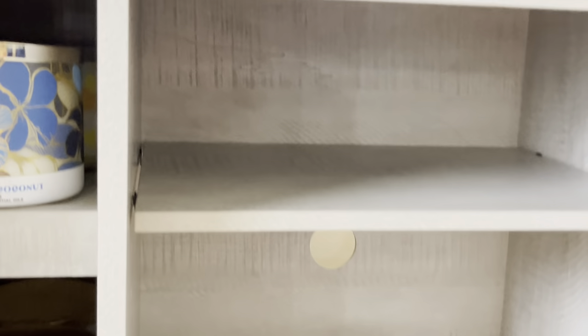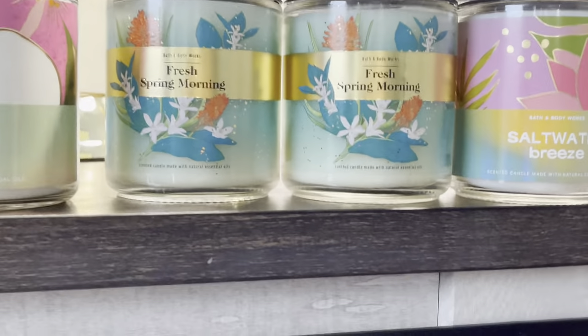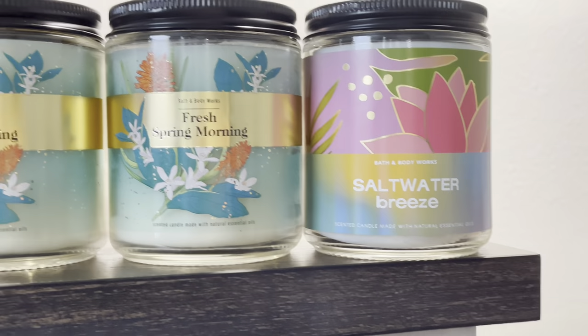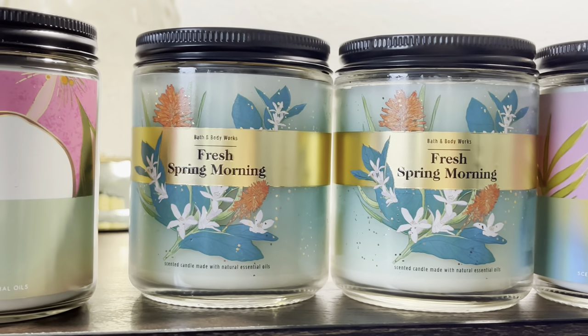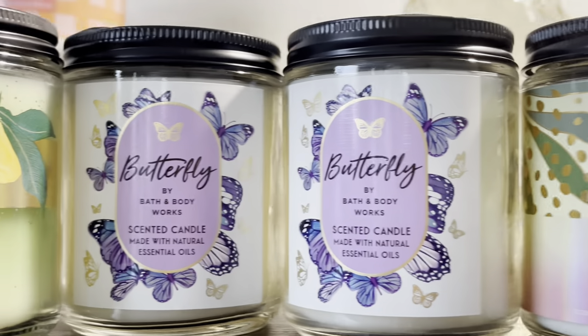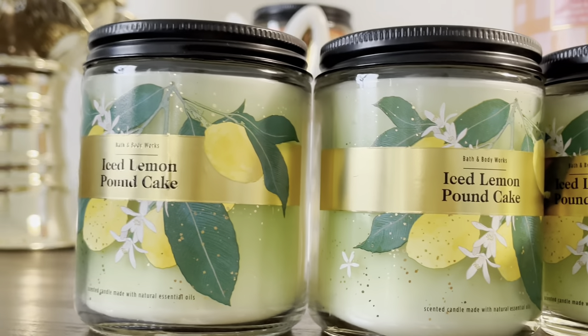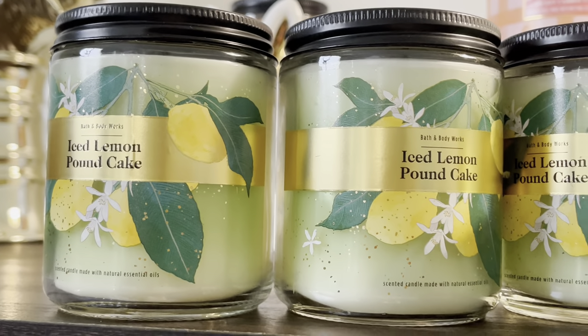Alright, I took them all out and they're all laid out over here. So let's get started. We have single wicks: saltwater breeze, two fresh spring morning, copper coconut, two butterflies, and four of the ice lemon cake. Alright, let's start packing these up.